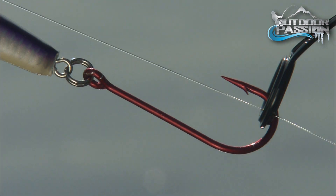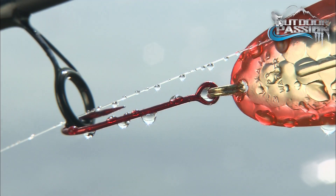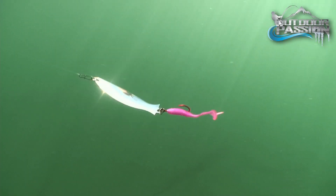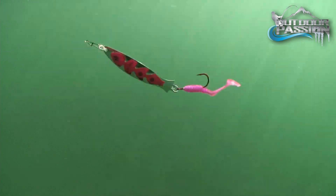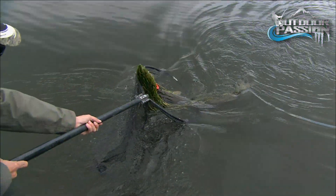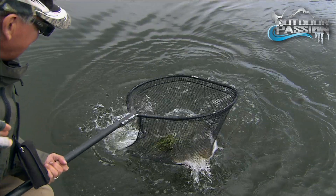One of the best hooks for replacing stock hooks is the Daiichi D28Z trailer hook. It offers a large eye that easily slips on split rings. Its bleeding bait red color enhances the fish catching potential by adding the illusion of blood. Another bonus is that single hooks rarely tangle in landing nets.